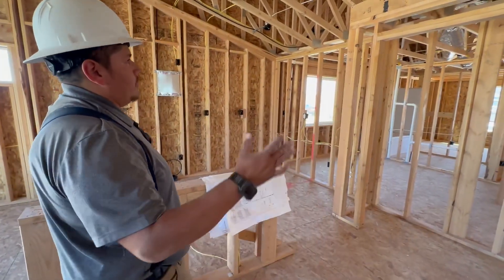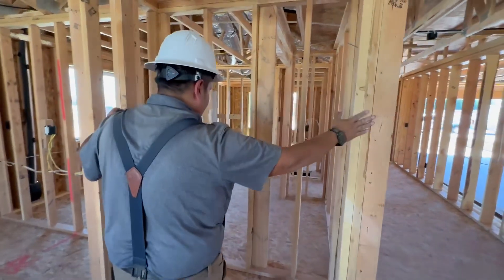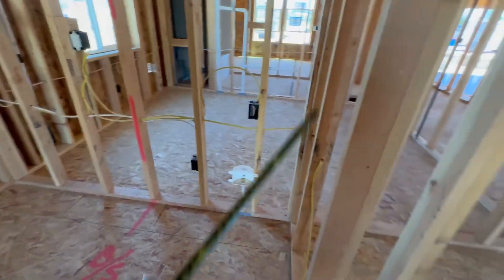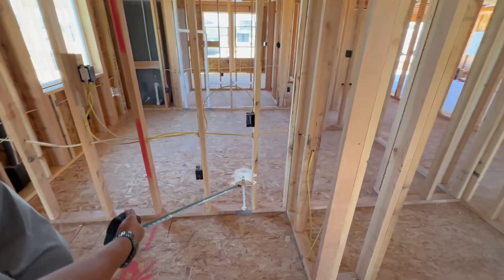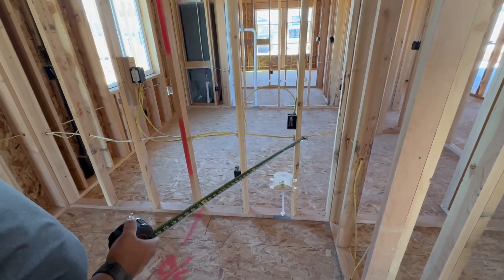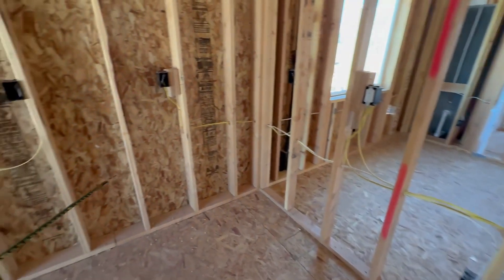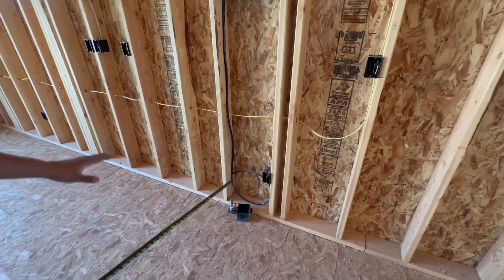We're inside the kitchen. We'll talk about the pantry first — we've got a nice big pantry right here. Moving on, your refrigerator will sit right here. You've got your water supply for your refrigerator right there, and your outlet for your refrigerator. You're going to have countertop right here. Next you got your range, which will sit right here.